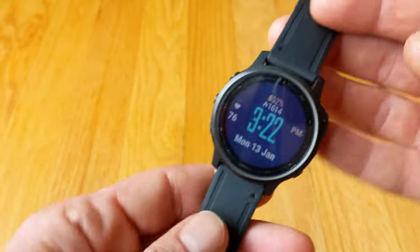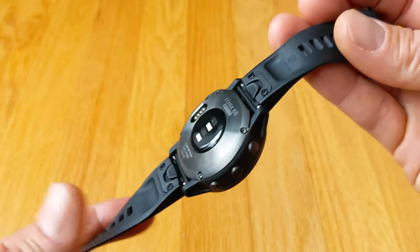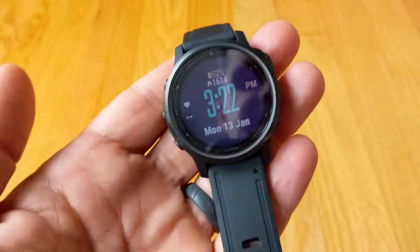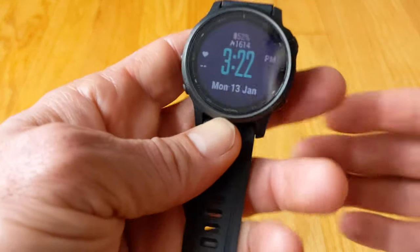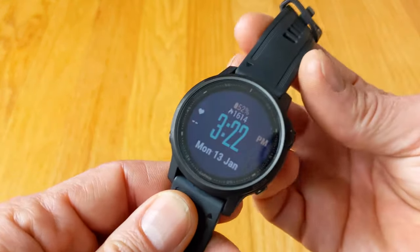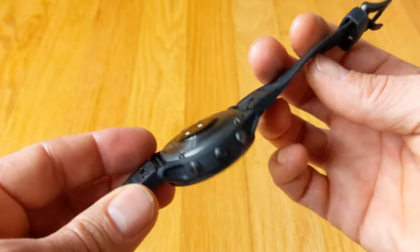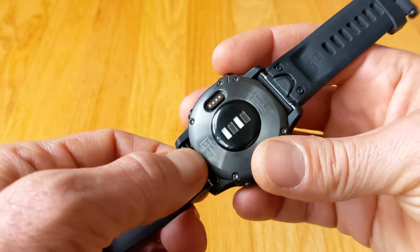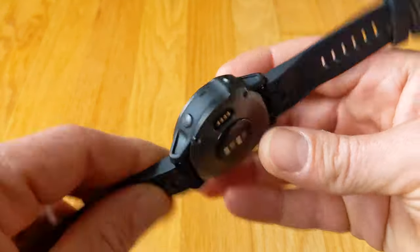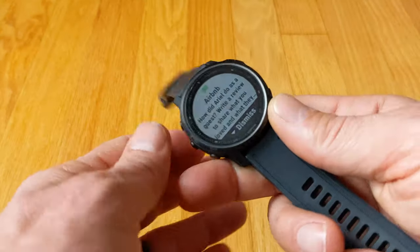Garmin Fenix 6S - this is a pretty new device for 2019, late 2019, early 2020. Fenix is definitely Garmin's flagship device, so if you're not familiar with the Fenix line, Garmin throws everything under the sun into this smartwatch. They've got GPS, compass, altimeter, barometer, removable straps, it's waterproof, you can use it for triathlons - you can do all kinds of interesting stuff with this watch.